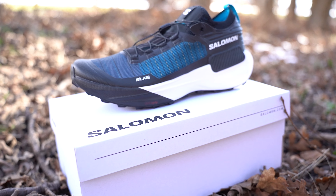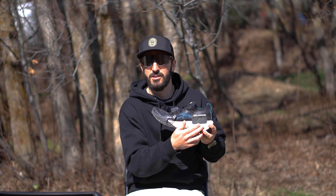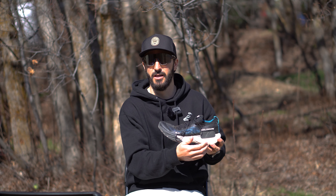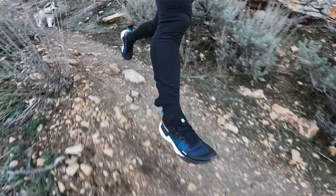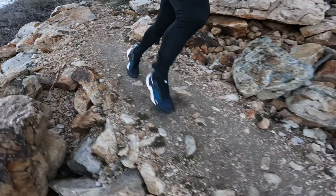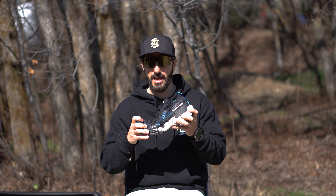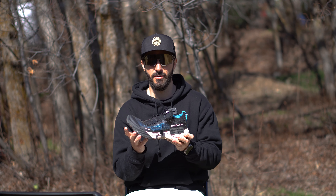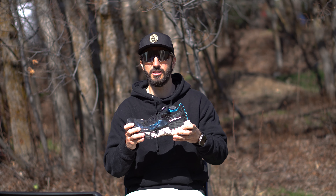Moving on to the outsole — this is where things get a little different. The traction pattern on these shoes is slightly different than any other Salomon shoe I'm aware of. On the back at the heel, it kind of goes up, almost as if it's going to give you traction on steep declines and descents. I've been super satisfied with this tread — I've found it to be very effective and grippy on pretty much every terrain I run on.